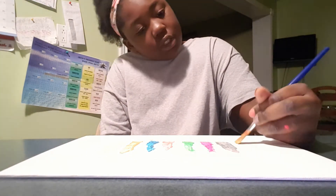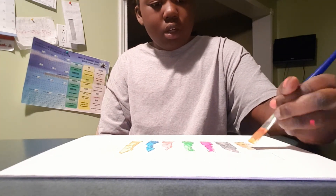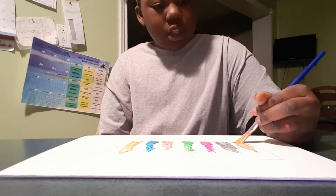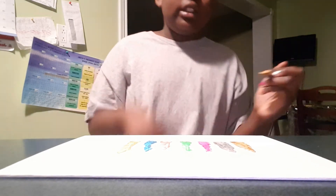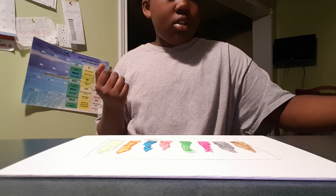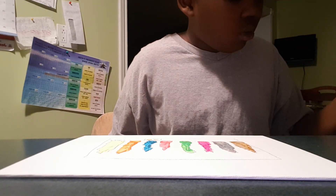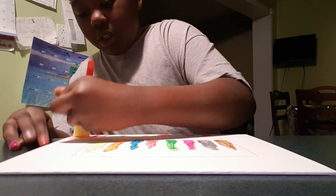Do you guys want me to show you how to make a paper squishy? It takes a lot of time, especially for me because I'm not an organized person. I am finally done! Should I paint the back? Actually, I'm going to dip it in the pink — just going to do a little, not big stuff. I'll come back when I'm done with the paint.